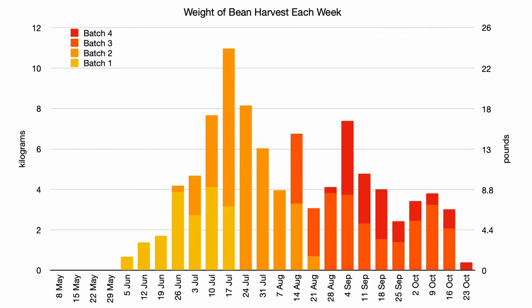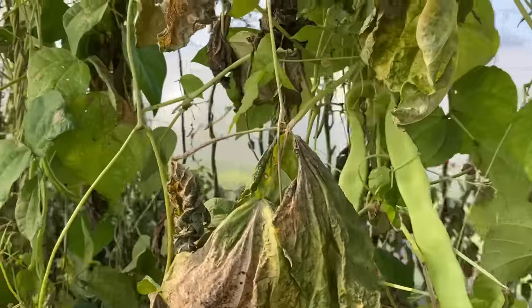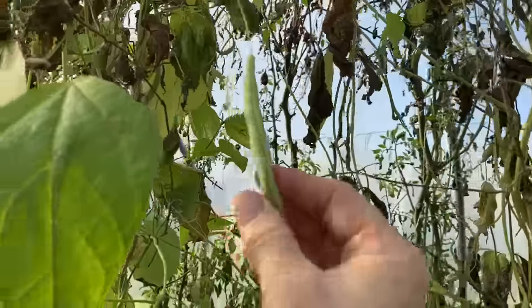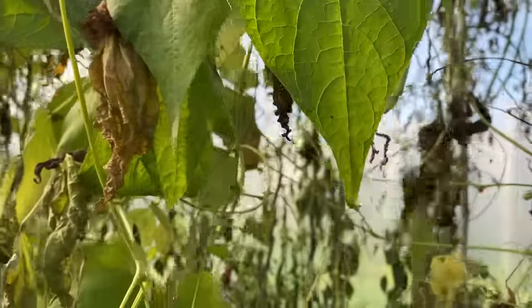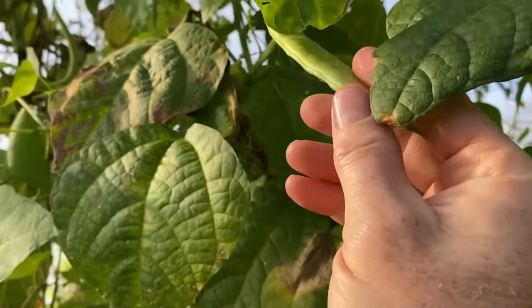Overall, we were able to harvest beans for more than 20 weeks off of these 4 batches, with 16 weeks of good quality beans and decent sized harvests, which was great. There were a few weeks with really big harvests, which is a great time for preserving beans, and lots of weeks with really good harvests of good quality beans. At the scale that I am growing at, there was lots to share with friends and neighbours over a long season. I haven't yet pulled out the plants from the last 2 batches, and they are still producing into early November, but the growth is slow and the harvest won't be big, and not as good a quality as during the summer — but any fresh harvest is appreciated this late in the season.